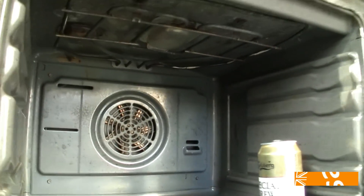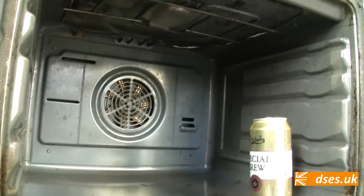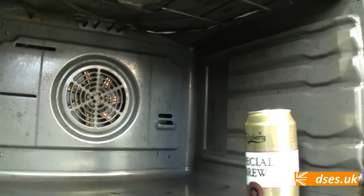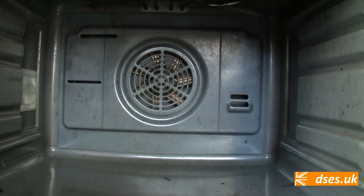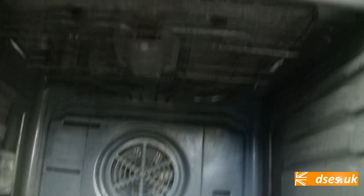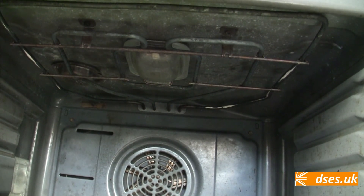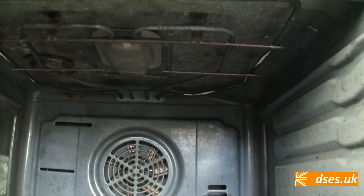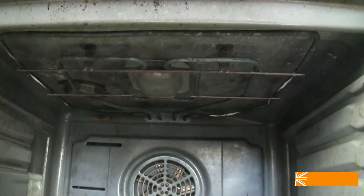I'm guessing that perhaps the fan element is normally used to heat the oven in conjunction with the outer grill element, and because that's busted, that's why it's taken ages to heat up. I don't know for sure — I'm going to have to open it up to find out — but certainly that grill element isn't going to work at present. Which reminds me, I really must clear my browser history before the wife uses the computer again, but I'm straying off topic. I need to talk about electrical oven heating elements.